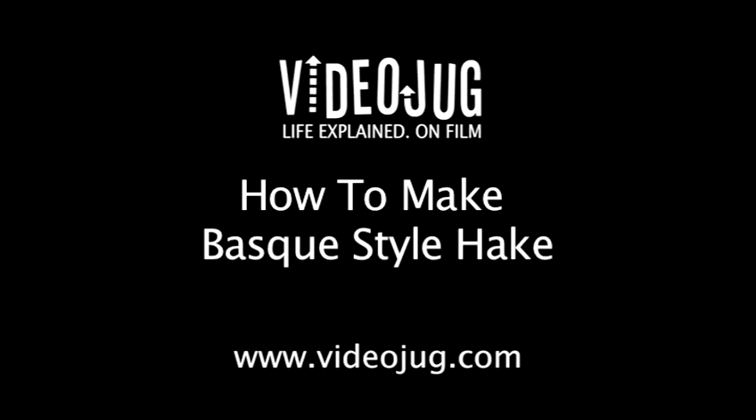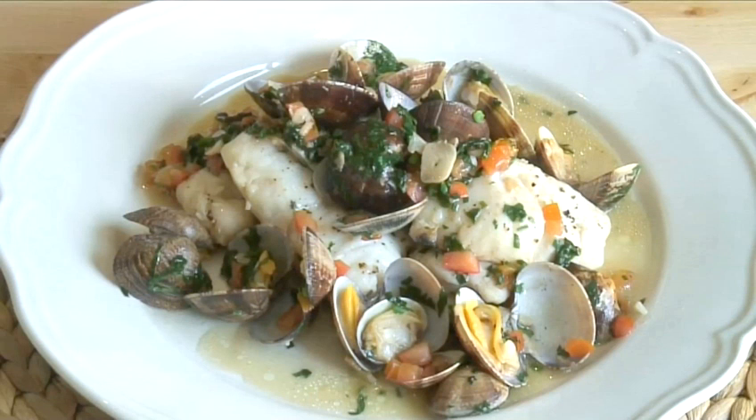Hello and welcome to Videojug. We're going to show you how to make Basque style hake, a traditional dish from northern Spain.